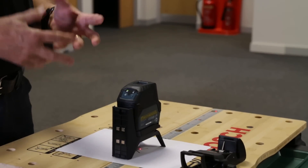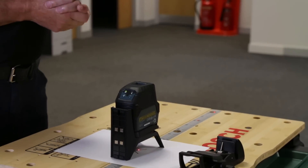There's a mode switch on the back. If you're not using the vertical beam, for example, you can switch it off by pressing this little plus button here.